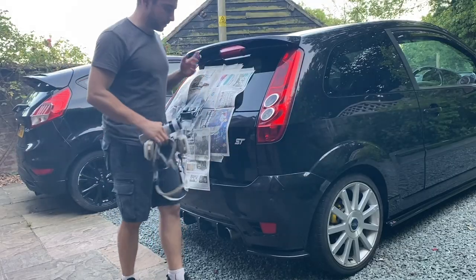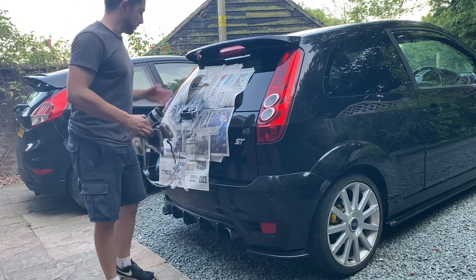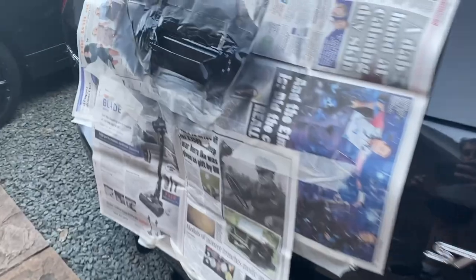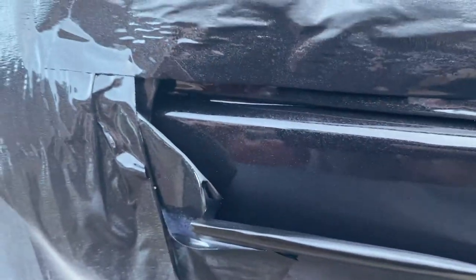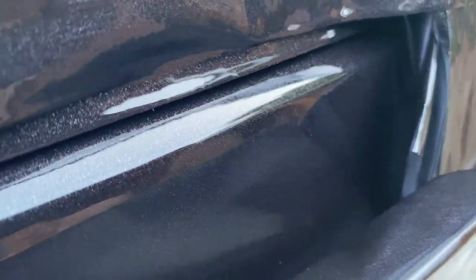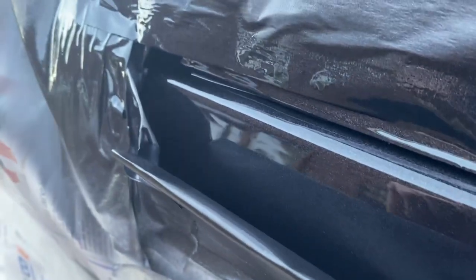That is the fourth coat of base coat and I just want to show you this real quick - it is starting to go dark so I do want to try and get the clear on here before that happens. This is still wet because I've only just sprayed it, but it's looking really good - really smooth and really glossy. I gave it 10 minutes between each coat and just before this last coat it was still looking just as glossy, so I think once the clear is on here this is going to look really good.